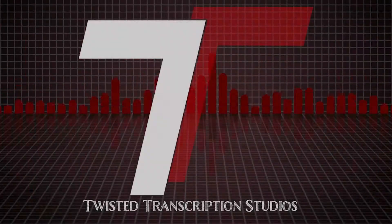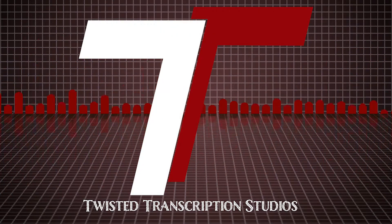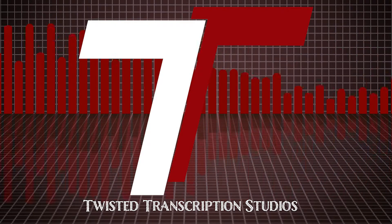We got a new drum set, so we're going to set it up and talk about it. Hey, what's up? I'm Travis. And I'm Tyler. This is Twisted Transcription Studios.